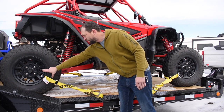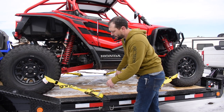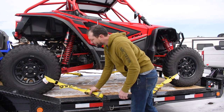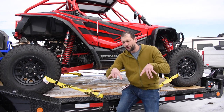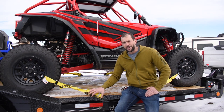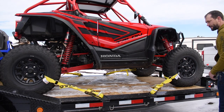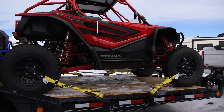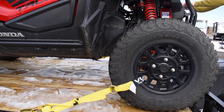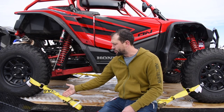We're pulling from four corners inward to keep pressure forward, backward, and side to side. Ideally I'd like to pull straight forward and straight back, but with my setup that's just not practical. When you're tying down machines, it's not always what you want — it's kind of what you can safely get away with.